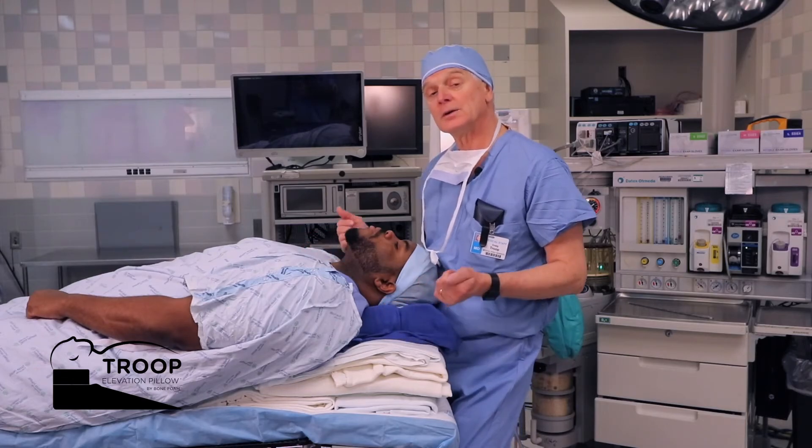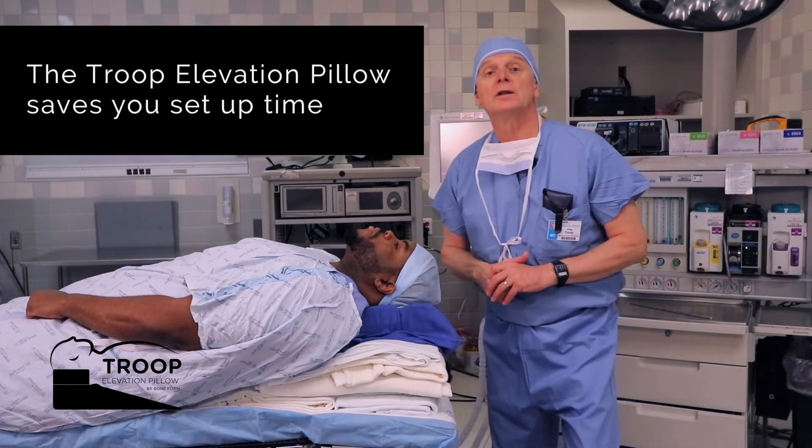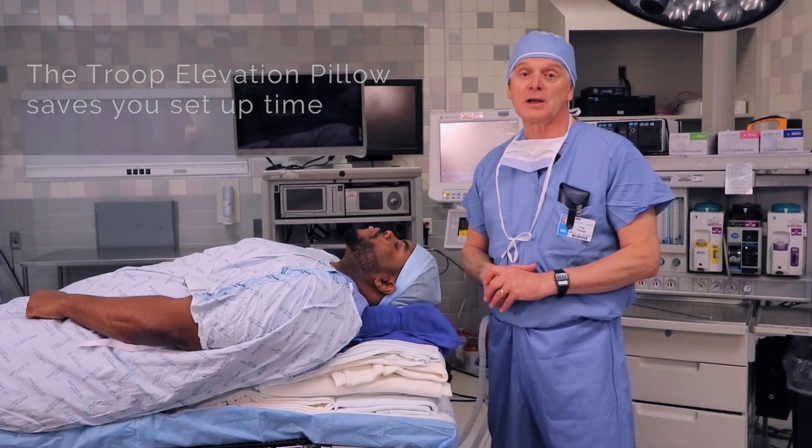Blankets work, but they take too much time. As patients are getting ever larger, the number of blankets required increases dramatically, and you end up with a very unstable platform.